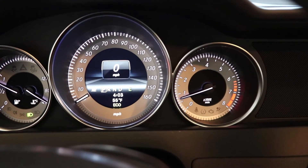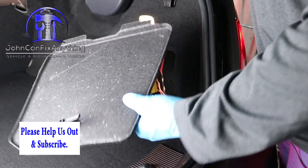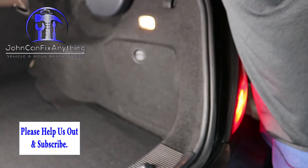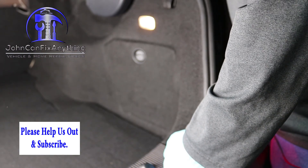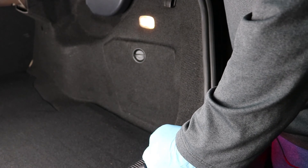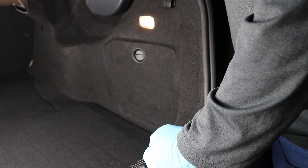We'll head back out and put the last panel back on and close the trunk. For the final step, just take the cover, slide it right back down into the two slots at the bottom, push it up, make sure it's secure, lock it in, and you're done. If you liked the video and it helped you out, please give us a thumbs up, or subscribe to the channel. If you have any remarks or want to see other projects, leave them in the comments. Thanks a lot and have a great day.